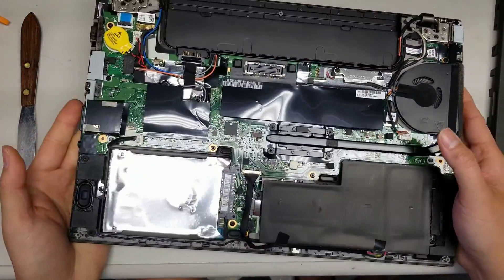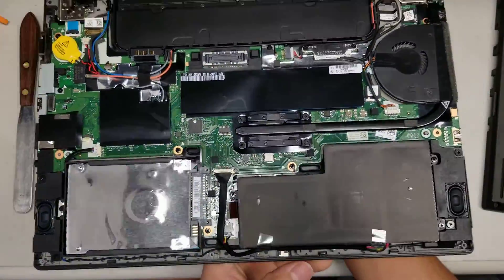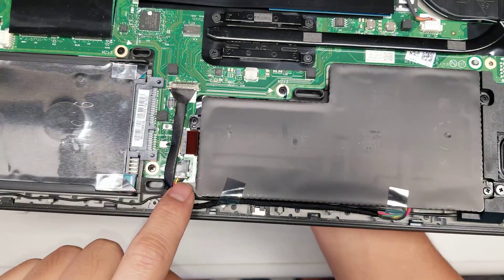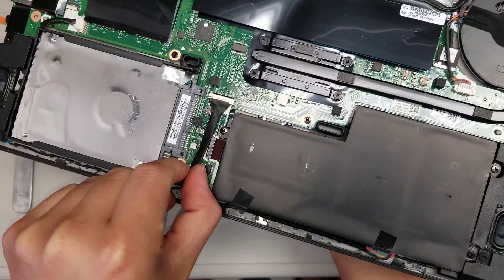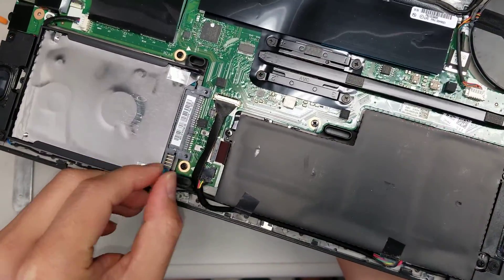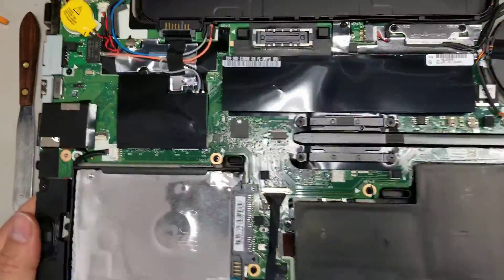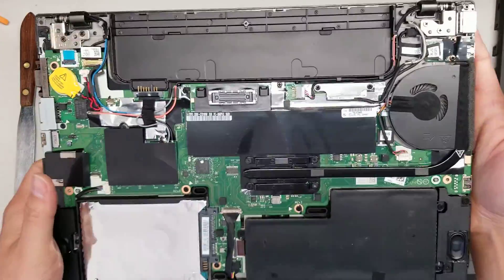The reason this part is difficult is there's a little clip that protrudes out and grips into the case. That's the only hard part about getting the case off. The keyboard is a different thing. This laptop actually has two batteries, so you want to disconnect the internal battery cable if you're going to work on components that could get damaged.